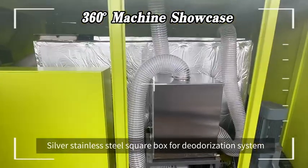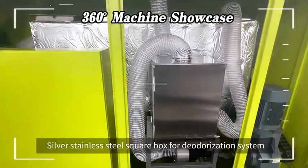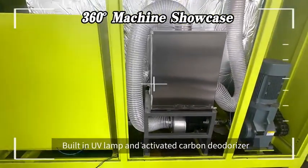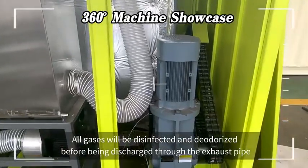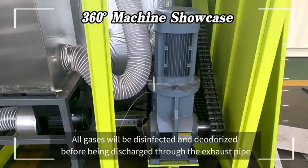The silver stainless steel square box is the deodorization system, with a built-in UV lamp and activated carbon deodorizer. All gases will be disinfected and deodorized before being discharged through the exhaust pipe.